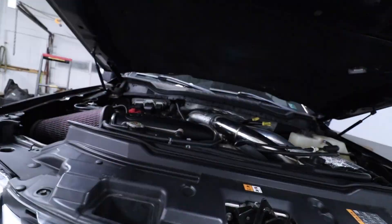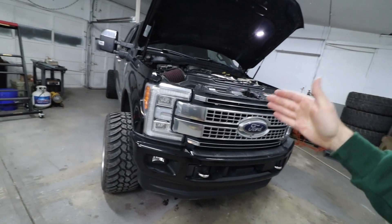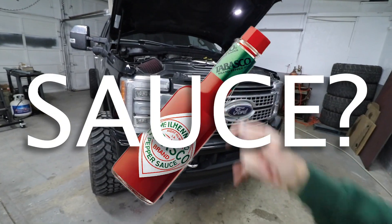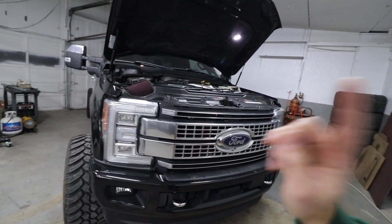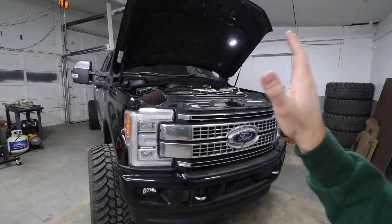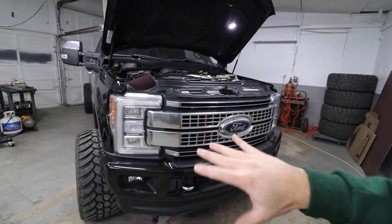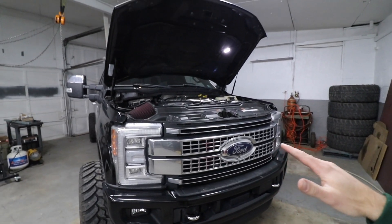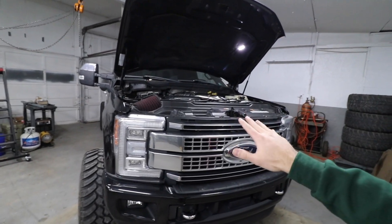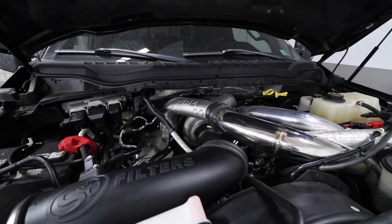If you guys watched my last video you would have seen the dyno action — we finally went and tuned the truck. I told SPE Dan to give her the sauce. I was hoping for that 800 mark, which is still in sight. We still have a lot more room to go on the tune. This is a super safe, reliable tune basically just to get out there, hammer it, do some driving, make sure it's properly drivable on the street. Then we're going to get back to it, give it some more juice — possibly put a nitrous kit on it, but that's talking a little crazy.